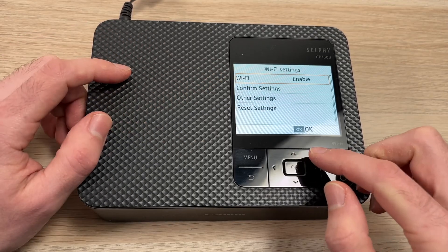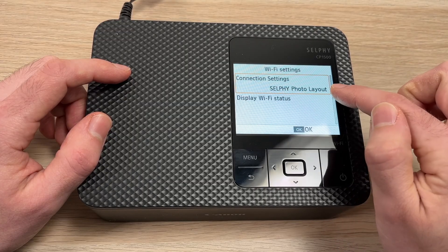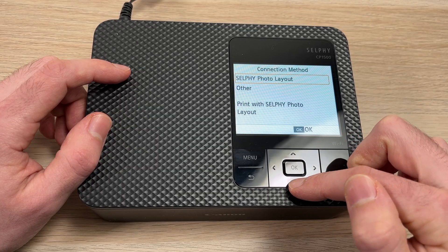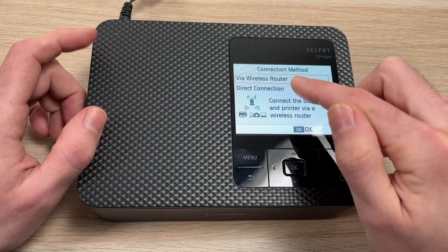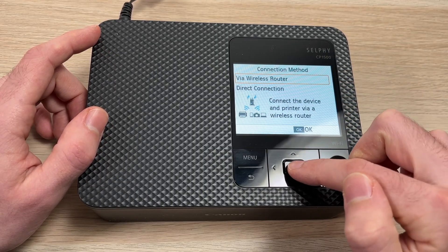Then you need to go up in this menu to the first option, which is Connection Settings. Press OK. Then go down and select Other — this option. Press OK. And then you need to select Via Wireless Router, which is the first option. Press OK.